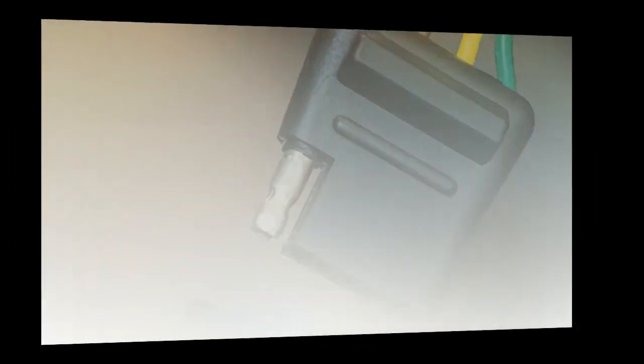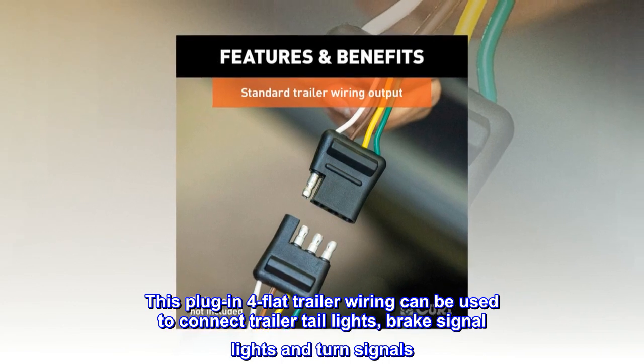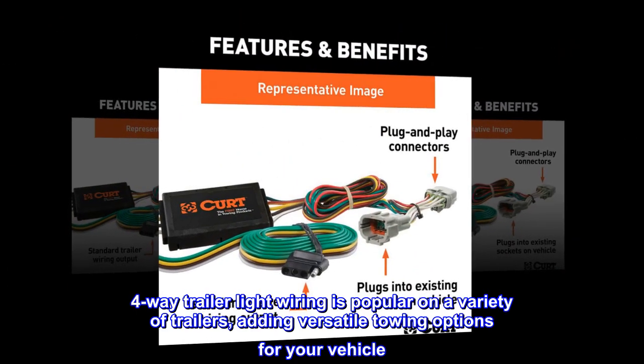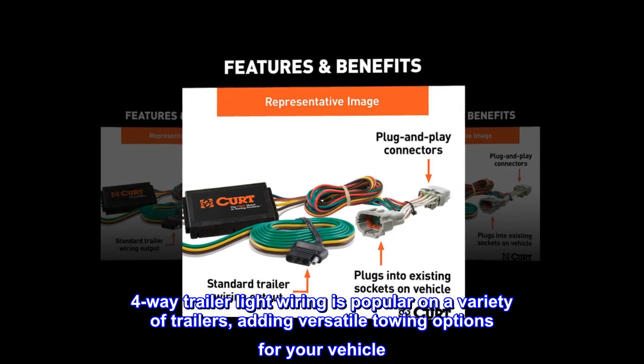This plug-in four-flat trailer wiring can be used to connect trailer tail lights, brake signal lights, and turn signals. Four-way trailer light wiring is popular on a variety of trailers, adding versatile towing options for your vehicle.